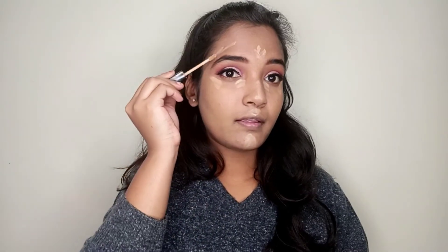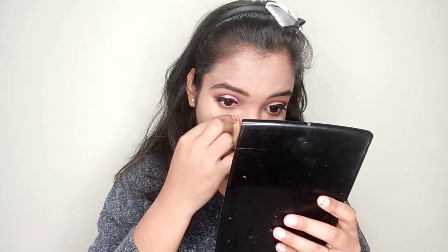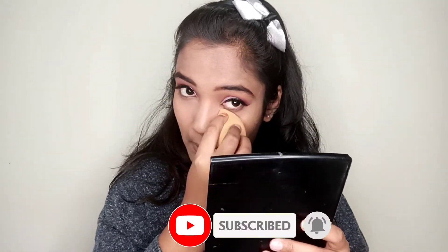I am using the Wet n Wild concealer in shade Tawny. I will blend it with a brush and also with the beauty blender. I will apply the link in the description box so you can check it out. I will blend in the inner corner and set it later.